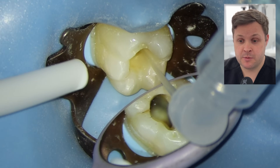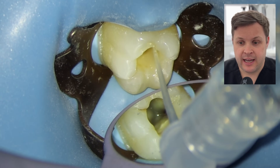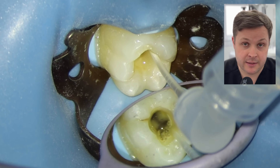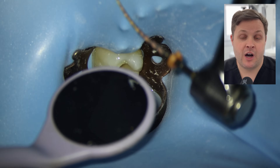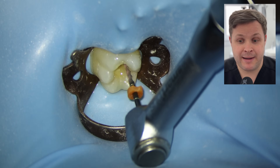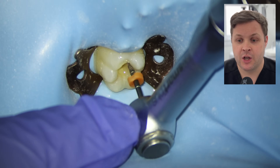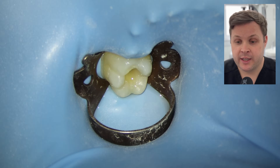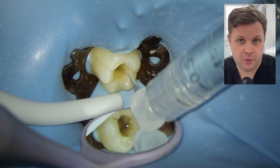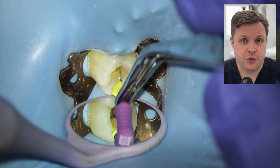I like to irrigate all the canal spaces even if they're not shaped yet — it's a good way to introduce the hypochlorite and make sure everything is clean. Then we do the final shaping. Remember I'm shaping with a master apical file 25 variable at 19mm, because it's 0.5mm from our working length. We see this first flash of blood — I don't think anything of it because I know the tooth is vital. I recapitulate and do some further shaping with the 25 variable.